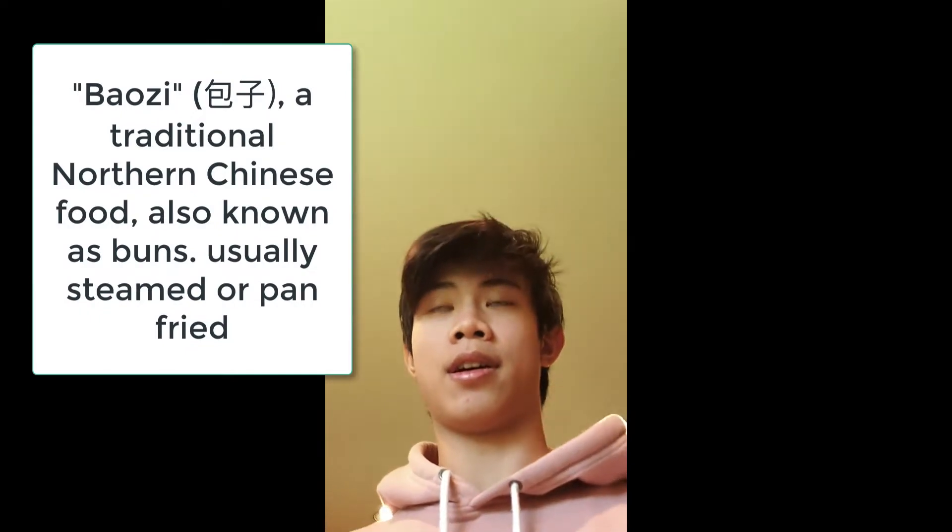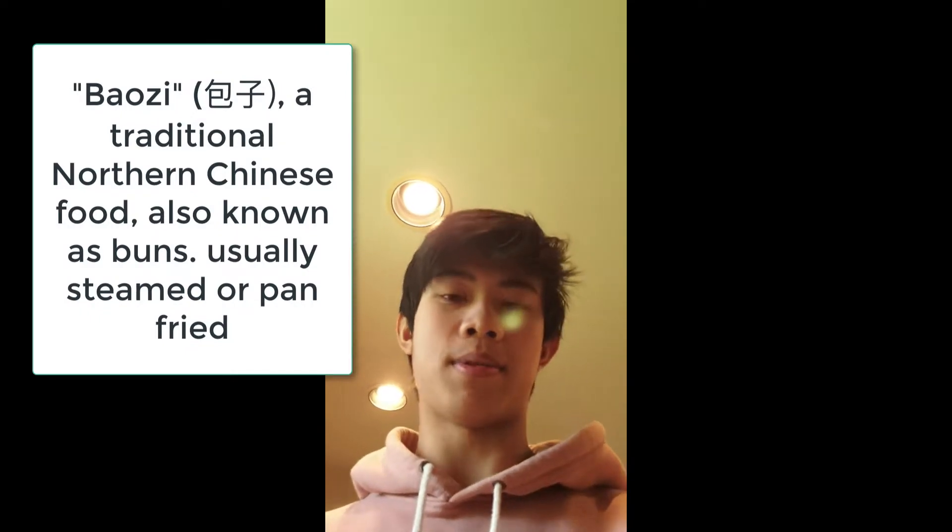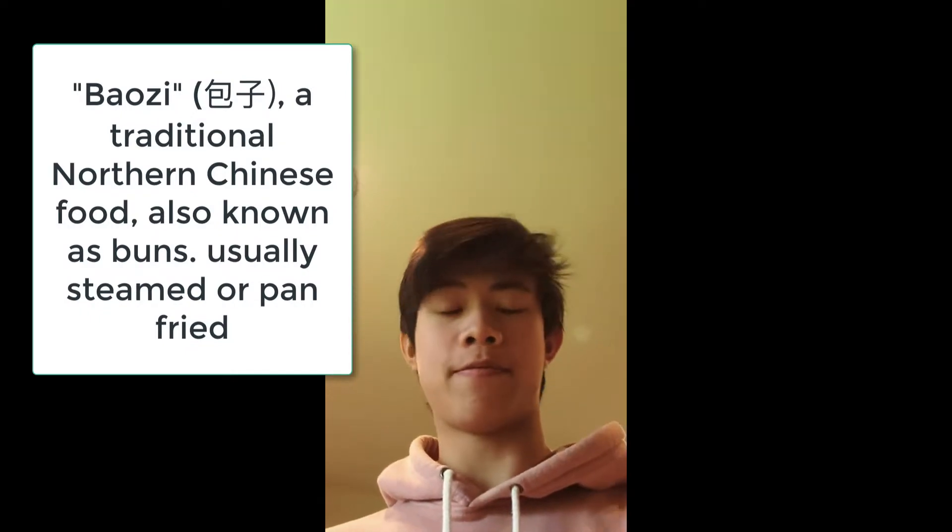This is Ethan Xiao with the St. Nick School Asian Infinity Group. I am here with my mom and we are making bauzi, which is a pretty famous Chinese dish I would say. It's a ground beef bauzi.